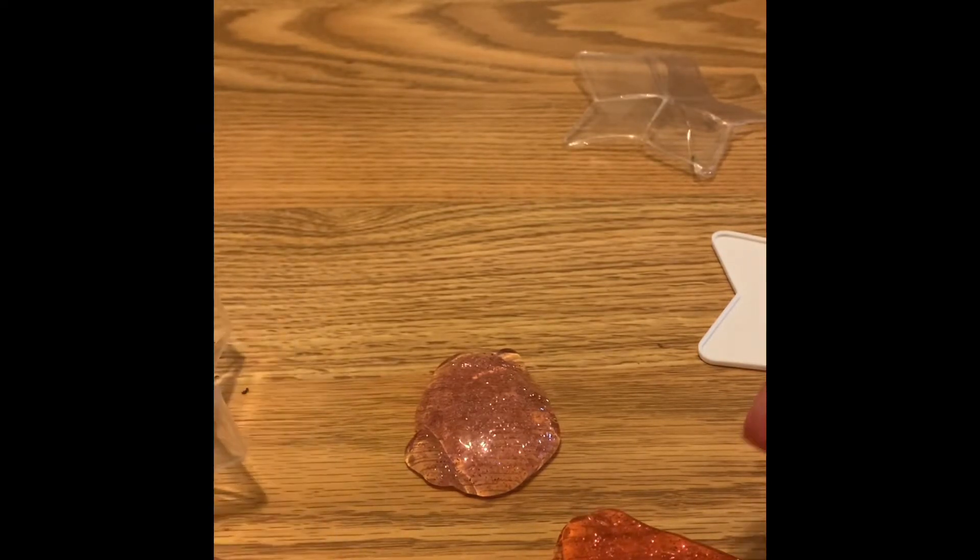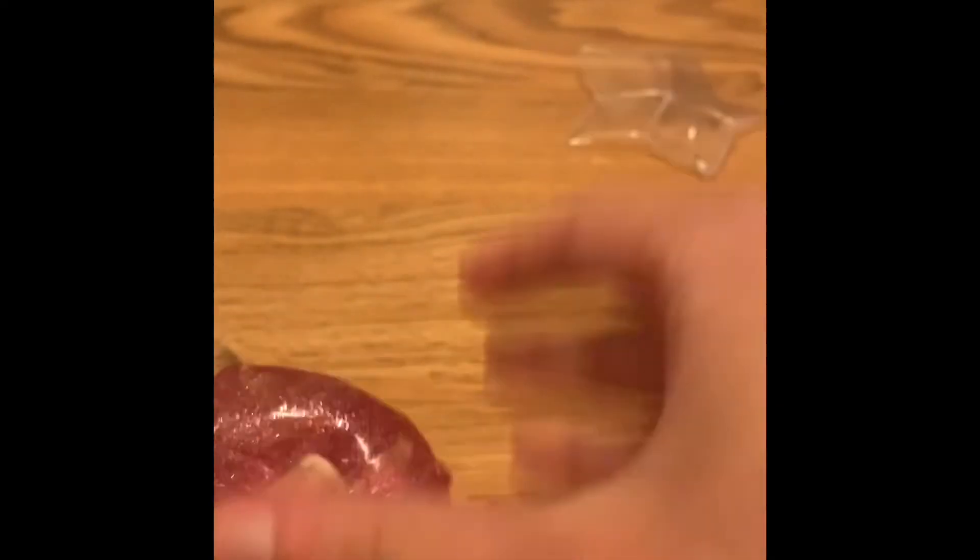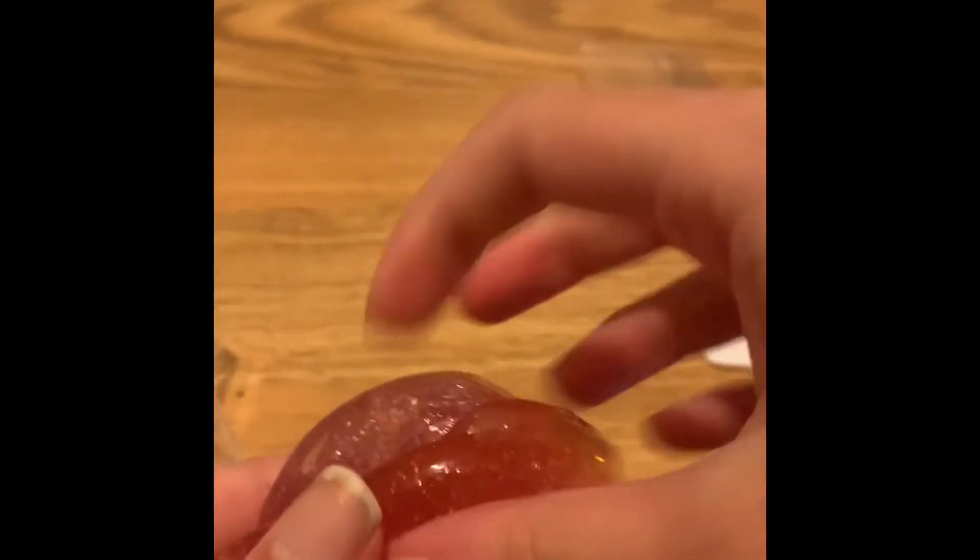I'm going to mix the colors together and mix the purple and the pink, see what it turns into. Super gorgeous. Now I'm going to add the red.